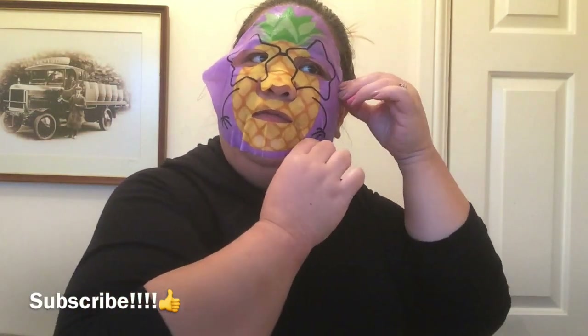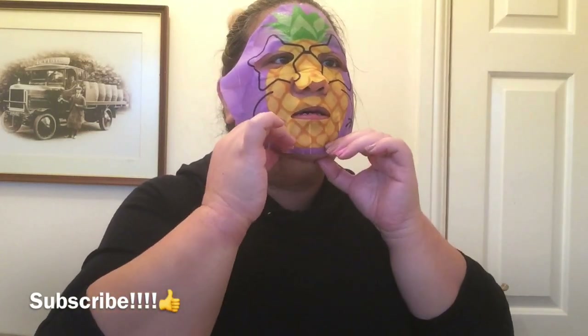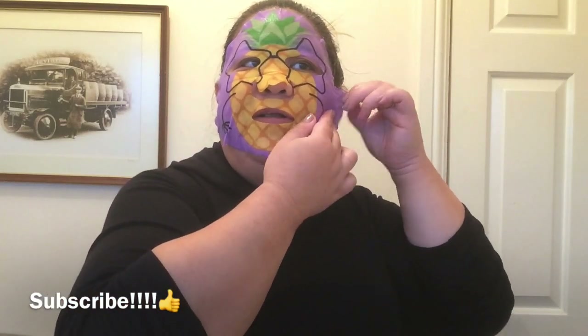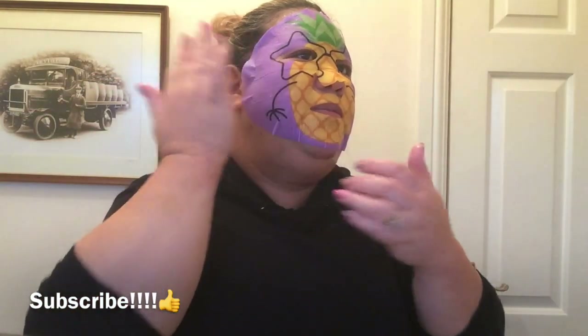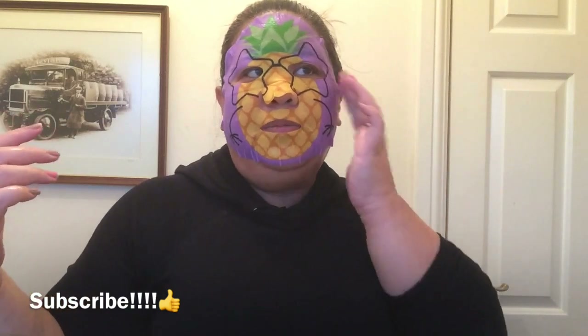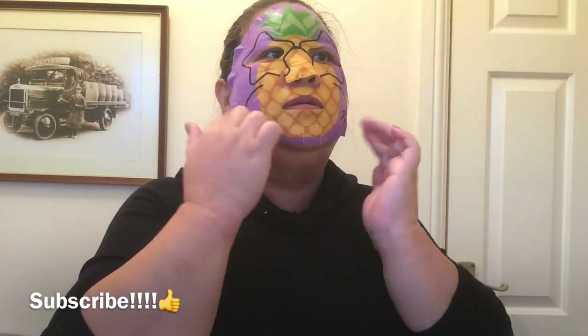Have you noticed that some face masks are really small and some are really big? I think this one is quite big. They're all different and they're really fun, especially this one. I like fun face masks like this — it's nice if you're going to have a pampering night or day with your girlies. It's nice to take photos! Just have to make sure there are no bubbles. It smells like pineapple — it's really good. Look, you've got a pineapple face!